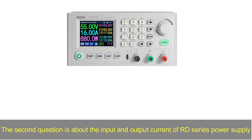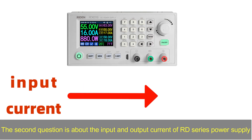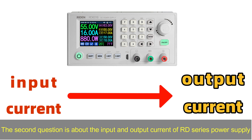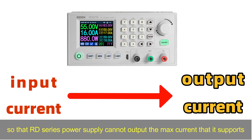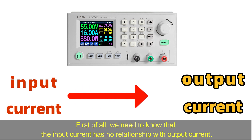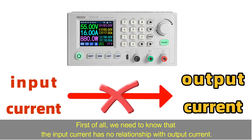The second question is about the output current of the RD-series power supply. Some customers report that their PSU output current is lower than the RD-series rated current, so the RD-series power supply cannot output the maximum current it supports.